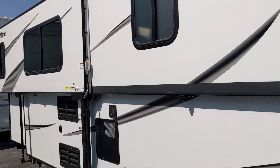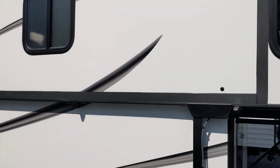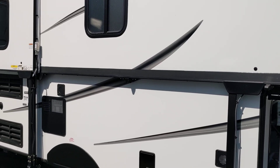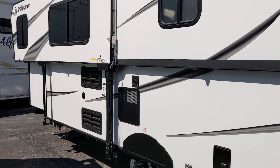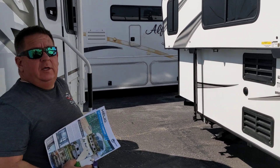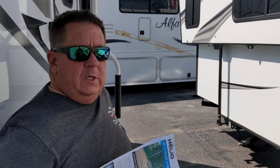Check out Trail Manor at trailmanor.com. If you're interested in buying one or looking at one in person, come to Daisy RV, Marble Falls, Texas and check with Ron. We're going to have the factory rep here in a couple of weeks for a two-day open house where people can get demonstrations. Contact us to find out what day that is.